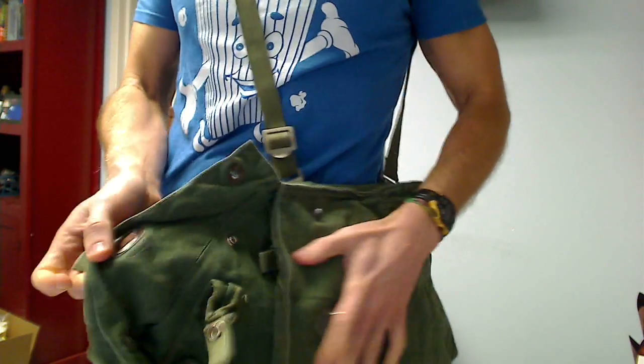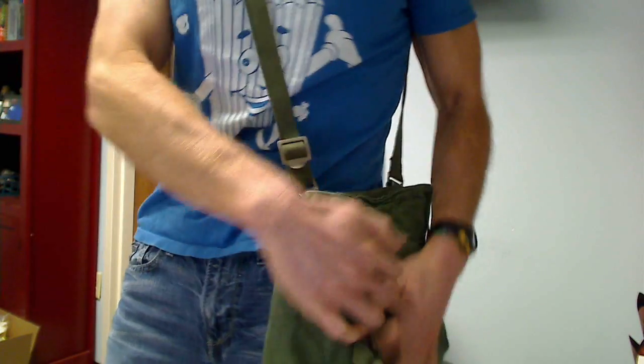It's a side loading bag, so it goes over the shoulder like this, and the gear actually loads sideways — just like that. So it makes it very easy to get in and pull things out.